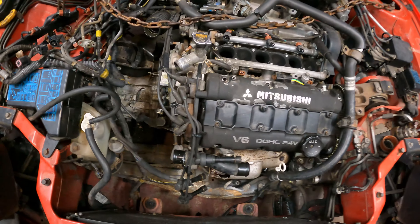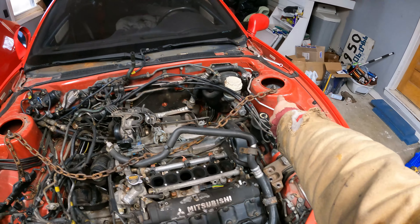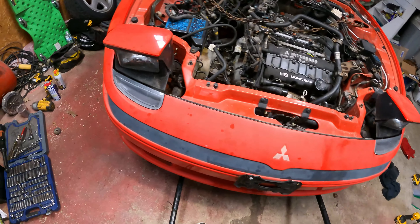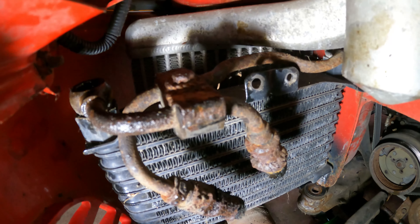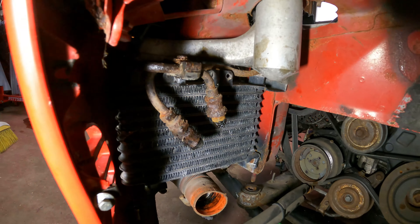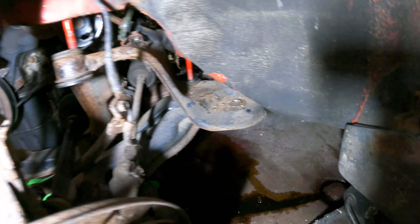Looks like Brad's been putting in some work — the engine mounts are undone and the whole cradle is dropped. He's got a chain hooked from strut tower to strut tower because the goal is to lift the whole car up to pull the drivetrain out from underneath the front. This is all new to me; I've only ever messed with rear-wheel drive 90s Nissans. He also went ahead and cracked the AC loose. The oil cooler lines are actually cut because the bolt is so rusted there's no way to get it off, and the charge pipe looks awfully oily — blow-by.